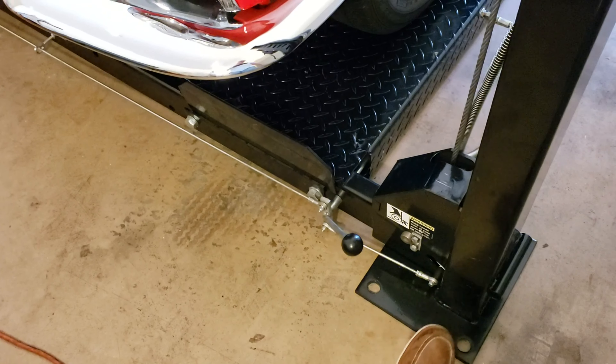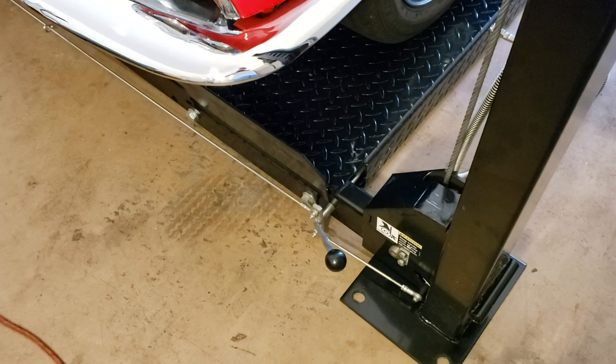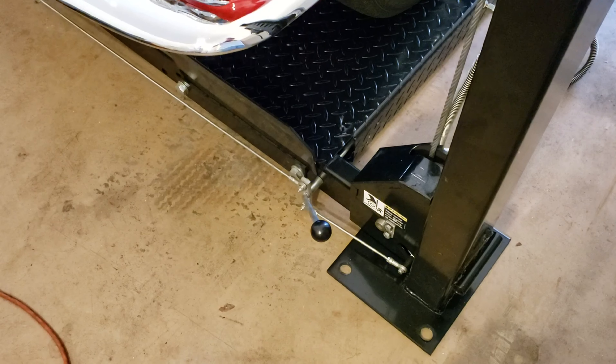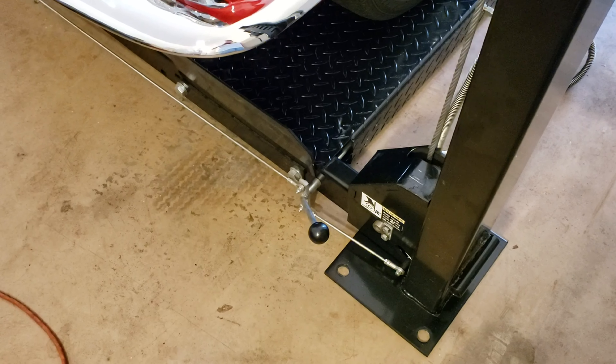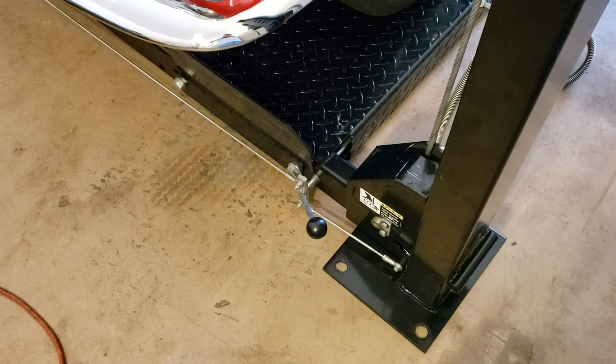The lift has a safety lock down here. What we want to do is engage the safety lock like that by lifting up, so that as the lift goes up, it will automatically click into safety guides. About every four inches at some point it will lock in, so that the car will not be able to drop even if the cable comes loose.